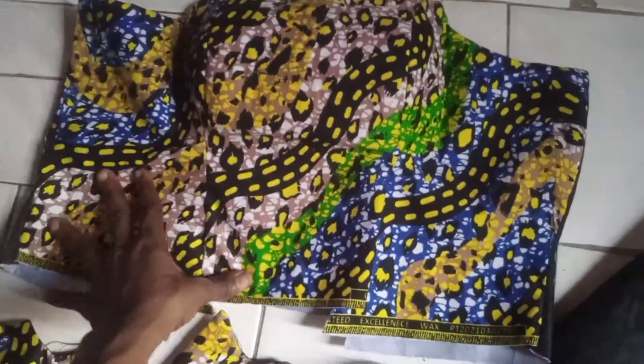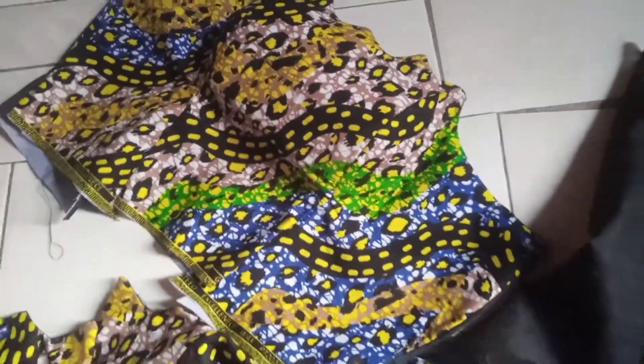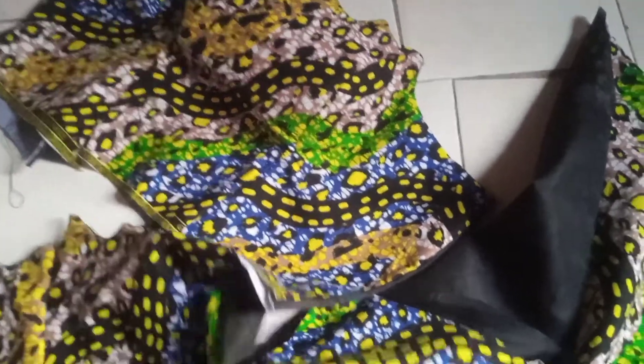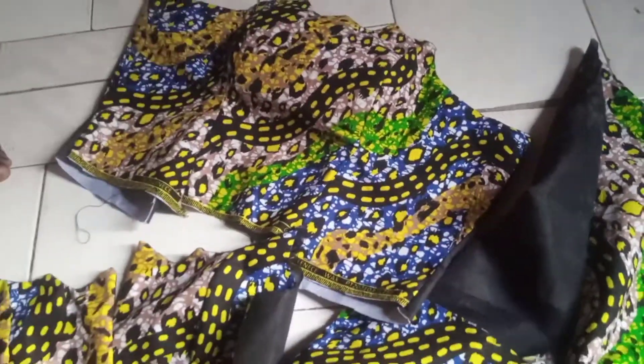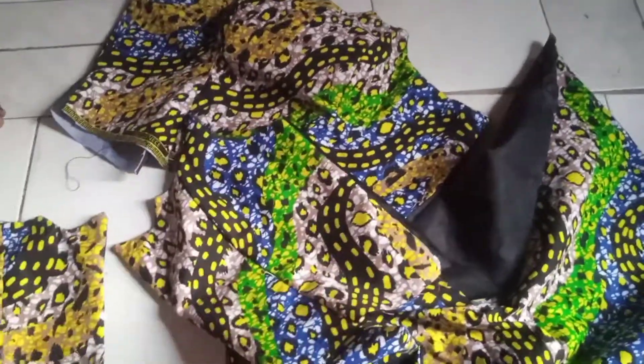I don't have a machine at home yet, so for now I won't be able to show you guys the full sewing process and everything, because I'll be very busy at the shop doing some things for my madam. As time goes on, when I get my own machine, it'll be easy for me to show you guys the process. So this is what I did today.